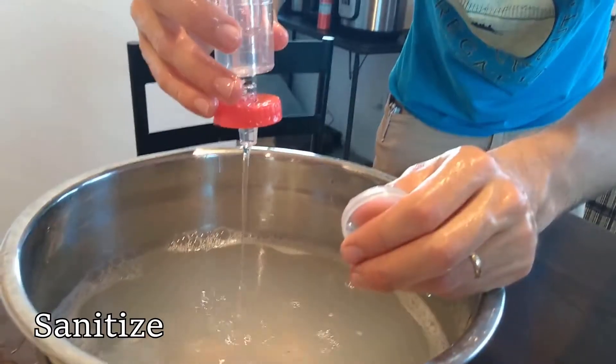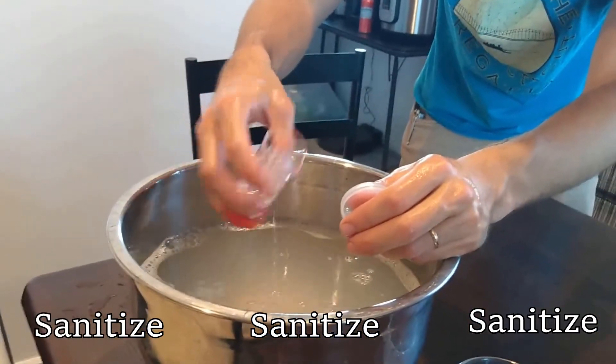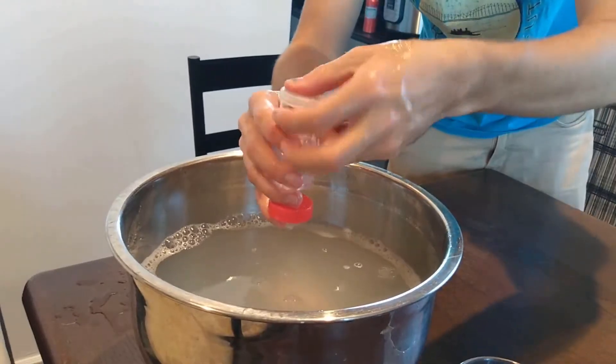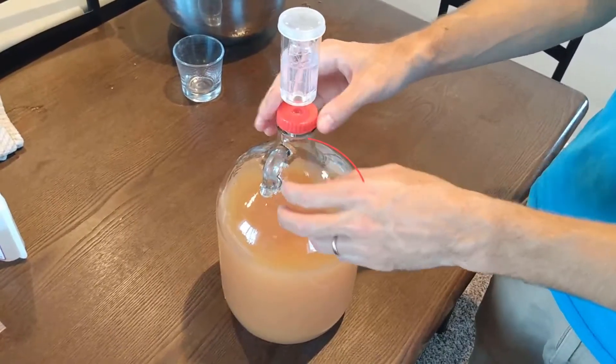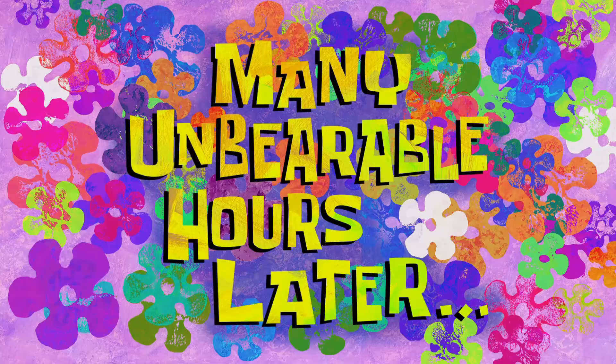Again, sanitize. We put sanitized water in the airlock so that contaminants really have a hard time getting in. In this final portion we lost some juice as well. Let that sit for a few more weeks and then it's ready to drink — many unbearable hours later, we have the finished product.